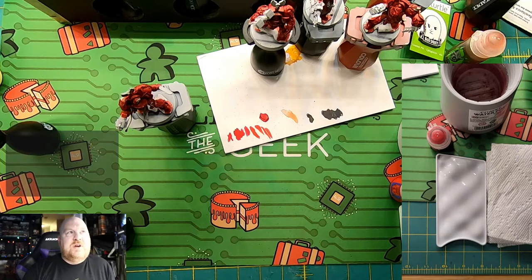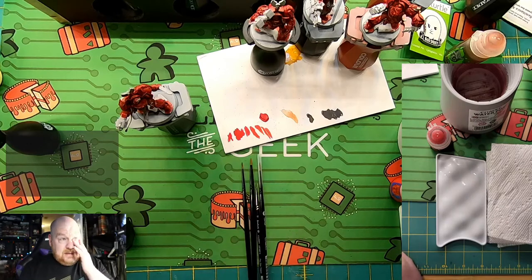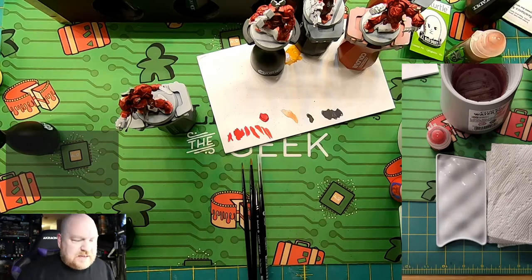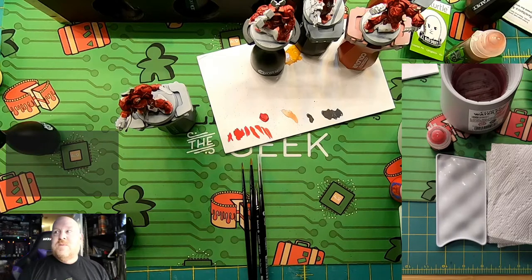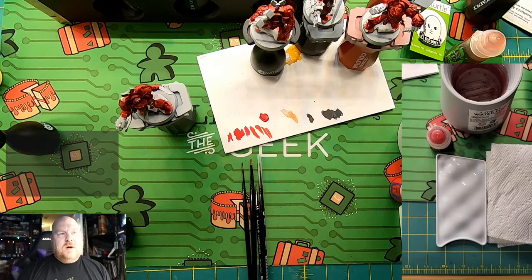The live hobby stream every second Wednesday is going to turn into a tutorial stream. Tonight's tutorial is on edge highlighting. It's a technique that's been around for a long time. If you go back and look at Games Workshop White Dwarf magazines back in the day, they did really extreme edge highlighting. And if you look at more modern miniatures, it's present again in what I would call competition-ready models.